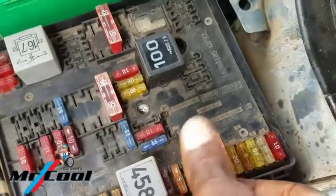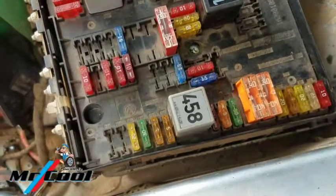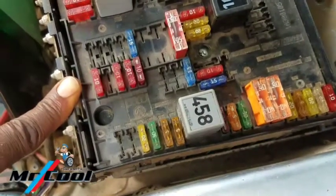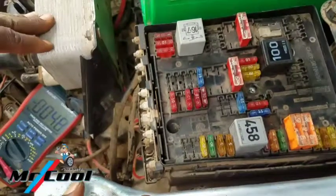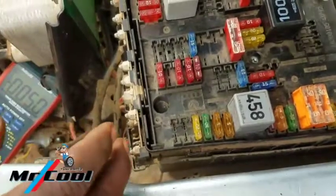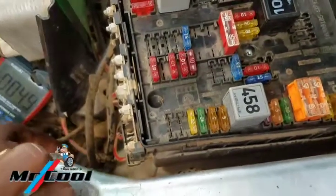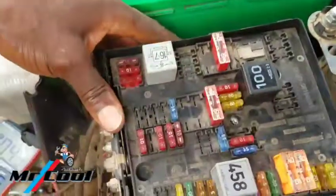Drop me a comment if you've come across this kind of problem — intermittent no communication with ECM or TCM. The code is always U0100 or U0001. I've treated something like this before where I wiggled some fuses and it came back, but this time maybe I have to go deeper. It would have been very helpful to have the wiring diagram so I can trace where the power is missing — it could be corrosion or anything. Corrosion can actually cause this kind of problem.